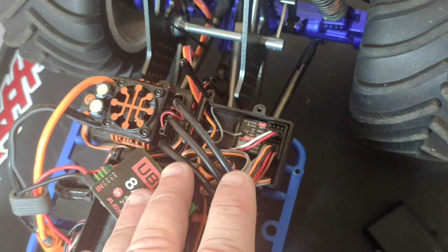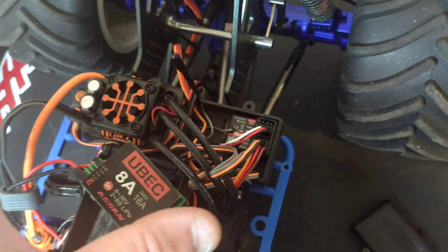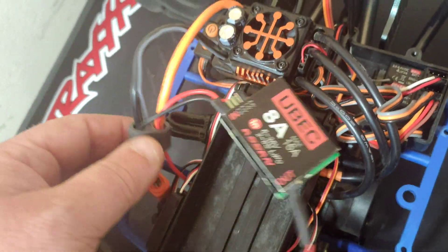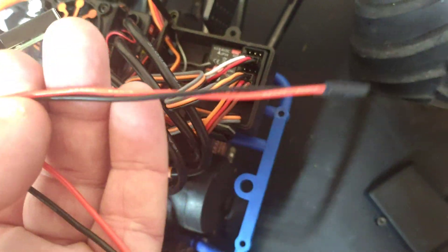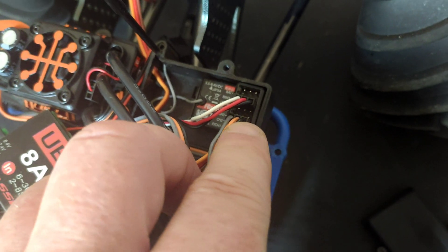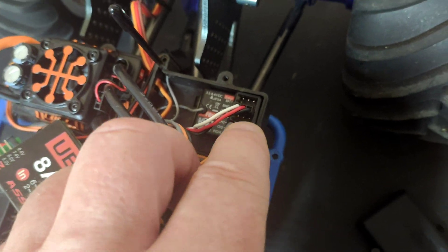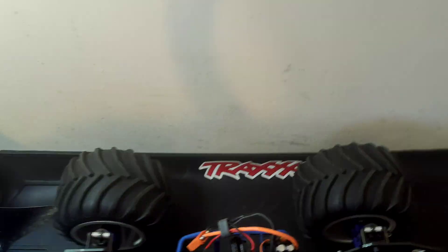Depending on how these are wired, you can blow the ESC's BEC or all the lot, which we want to avoid. So first I'm going to get these soldered on, then look at getting one of these threaded through into here, and then pop the ESC plug out and disconnect the ESC positive and negative from the receiver.